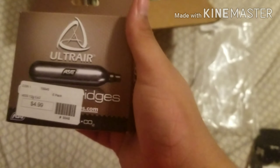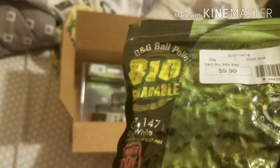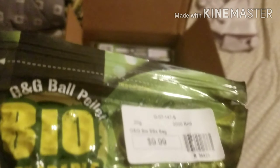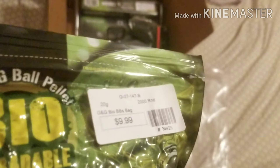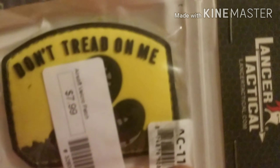I got some CO2 packs, 12 grams, for $4.99 — $5. And then we got some BBs, 2,000 shots, biodegradable, .20 grams, for $9.99. We got an airsoft pouch — Don't Tread on Me — for $7.99, $8.